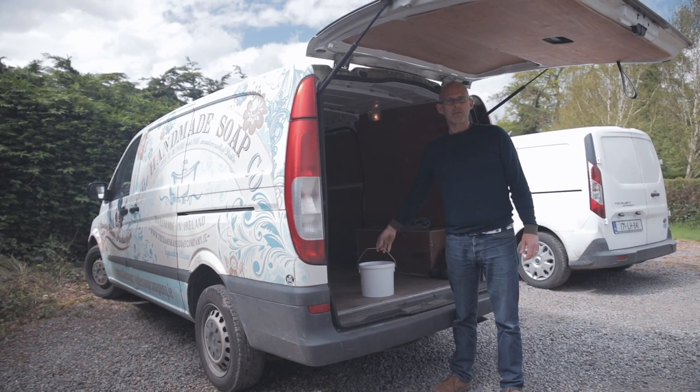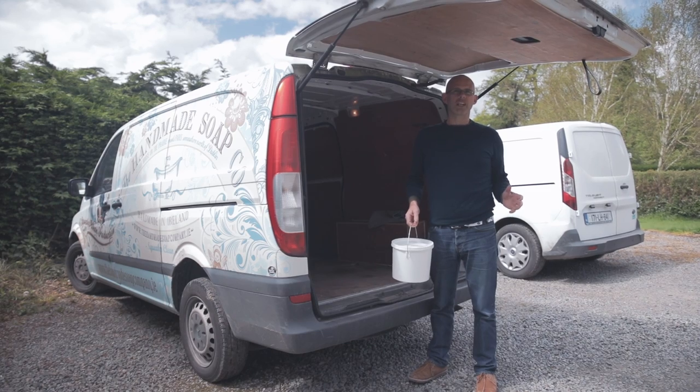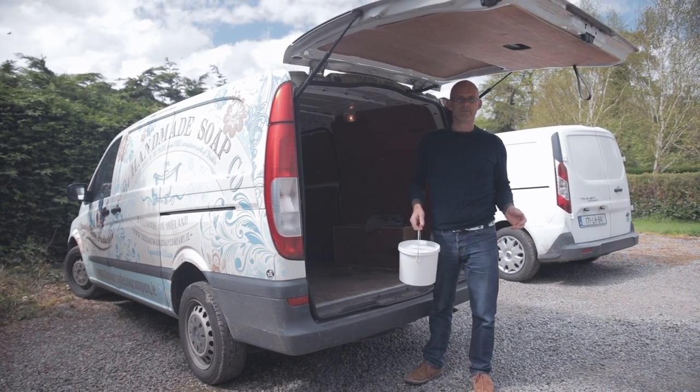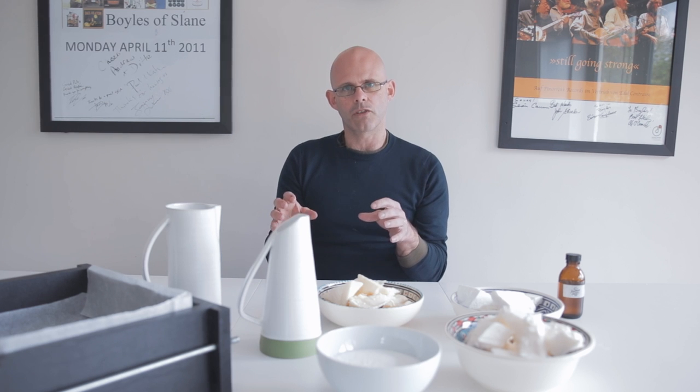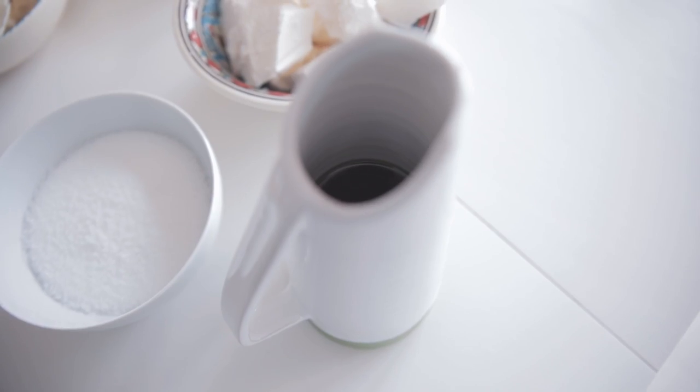So we have a goat's milk supply from Dominic's farm, and here we are at a good friend of mine, Andrew Cassidy's house, and we're going to make some goat's milk soap. Soap, very simply, is made by mixing an acid and an alkali. For our acid, we're using various plant and botanical oils and fats. For our alkali, we're going to use sodium hydroxide, commonly known as caustic soda. You mix those two together, they go through a process called saponification, and what is left after that process is soap.